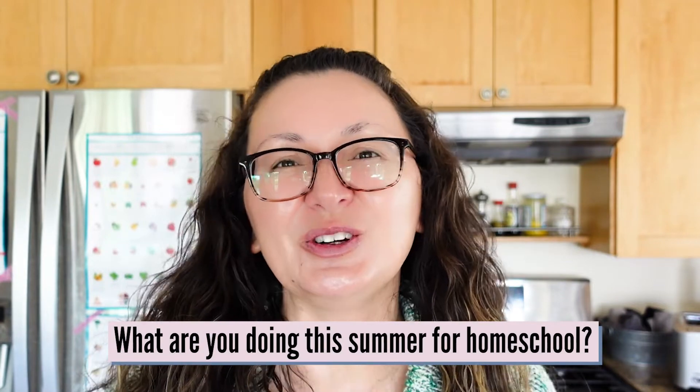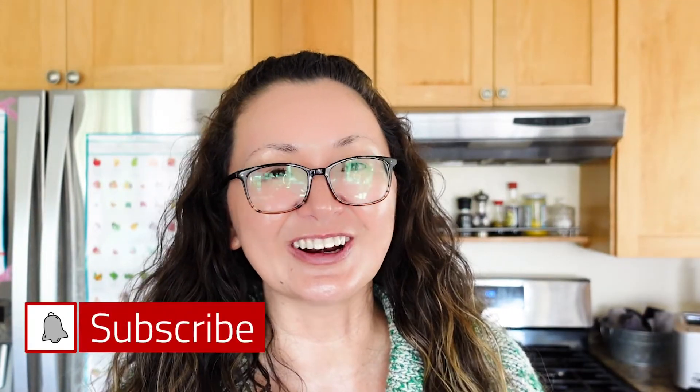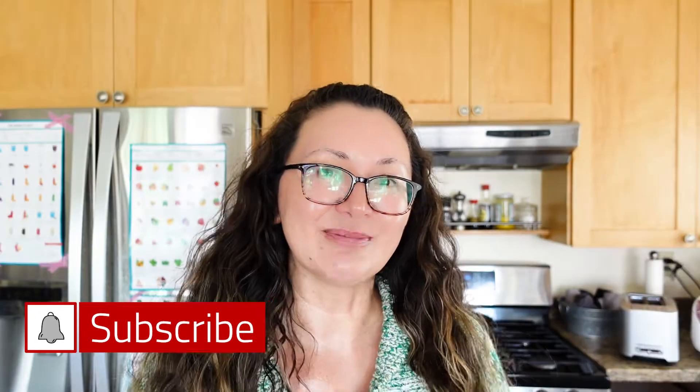If you found value in this video, be sure to hit that like button and leave a comment down below letting me know what kind of fun activities you're doing during the summer for homeschool. If you haven't done so yet, be sure to hit that subscribe button and the bell so you get alerts to my next video, and I'll see you in the next one.